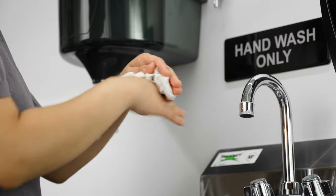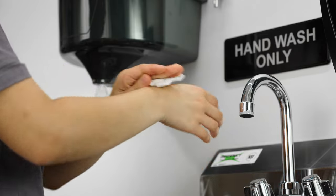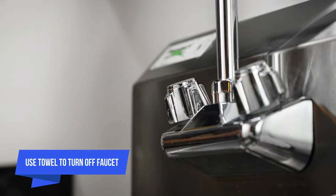Dry your hands and arms with a clean paper towel or hand dryer. After washing, use a paper towel to turn off the faucet.